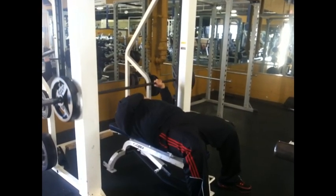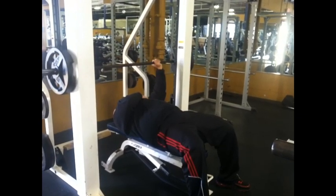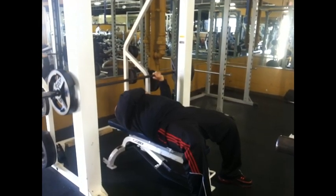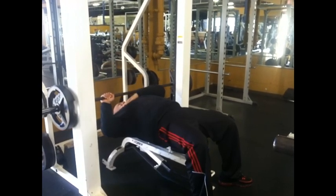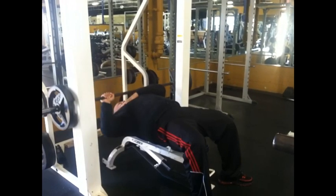I start with five reps and gradually work my way down to one — five, four, three, two, one. I do three sets of this. There's really no need to go heavy on this; trust me, you will feel every single rep. I put my hand over my chest to really emphasize the mind-muscle connection.